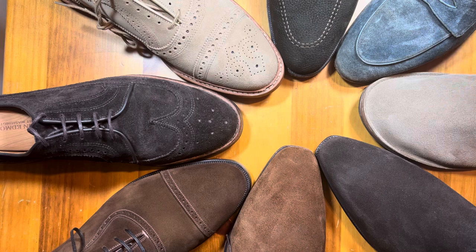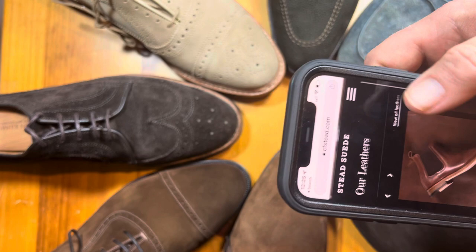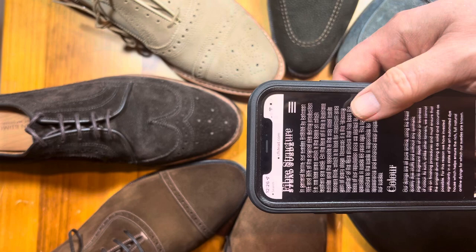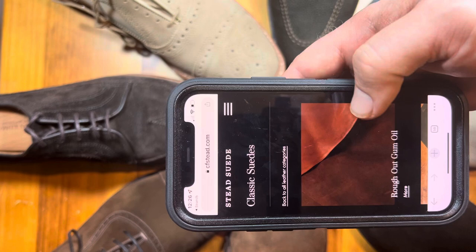Welcome back. This is Wisconsin Shoe Guy and today we're going to talk a little bit about suede. Most suede comes from Charles F. Stead and is basically part of their suede leathers. We can go to the basics here and click 'suede the basics' — talk about the fiber structure of the suede, how much it shrinks, how they color it — but let's go to their leathers and this classic suede.